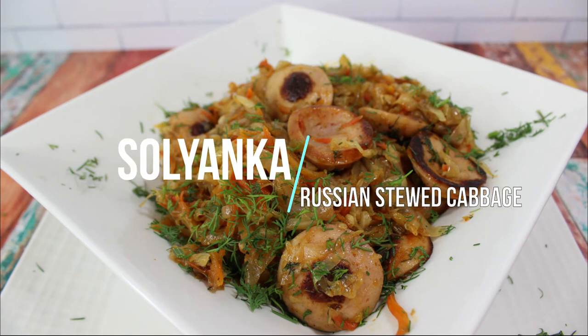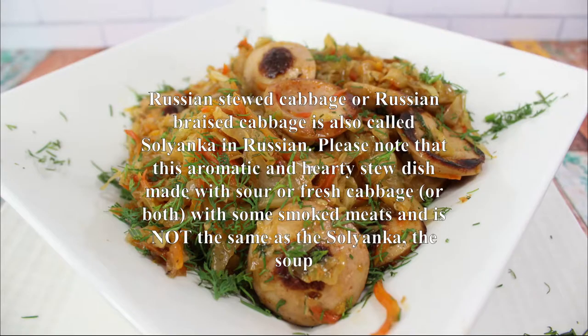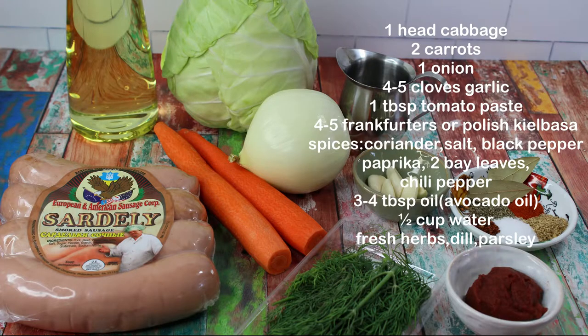Hi guys and welcome to my channel. Today I'm making solanka, which is Russian braised cabbage. Please note that this aromatic and hearty stew dish made with sour or fresh cabbage — or both — with some smoked meats is not the same as solanka the soup.